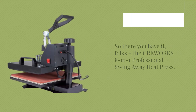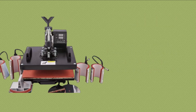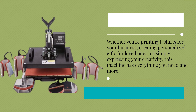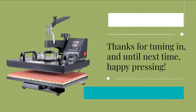So there you have it, folks — the CREWORKS 8-in-1 professional swing-away heat press. Whether you're printing t-shirts for your business, creating personalized gifts for loved ones, or simply expressing your creativity, this machine has everything you need and more. Thanks for tuning in, and until next time, happy pressing!